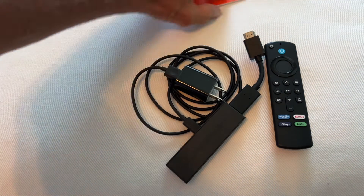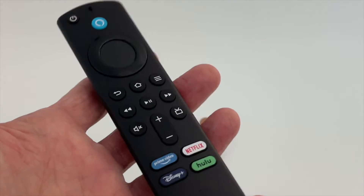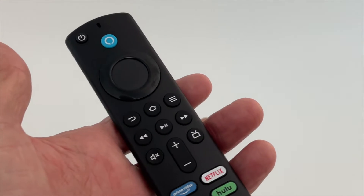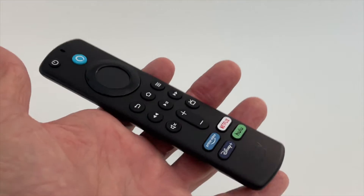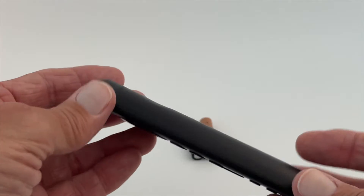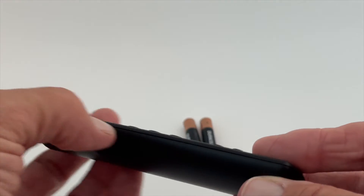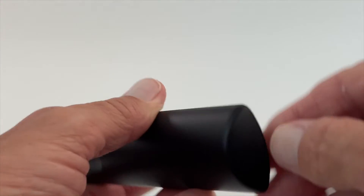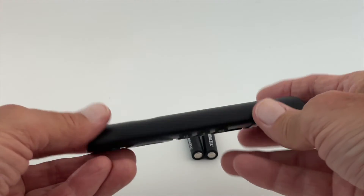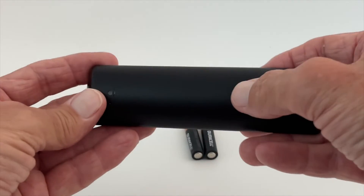Now I'm going to go ahead and put it in our Vizio TV and see how she works. So this is the Amazon Fire Stick 4K Ultra — this is the newest one that they have. I'm going to show you how to put the batteries in it. You have to look at this thing. You're going to see that there's a little crease that goes all the way down and around and comes up. So that's your door back here, and there's a little bit of a depression right there.